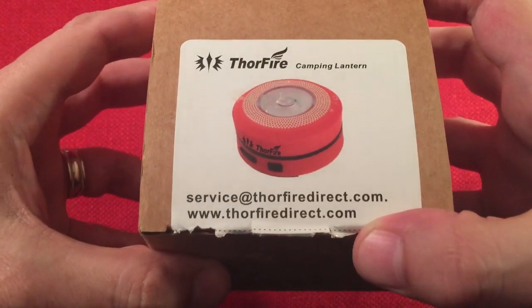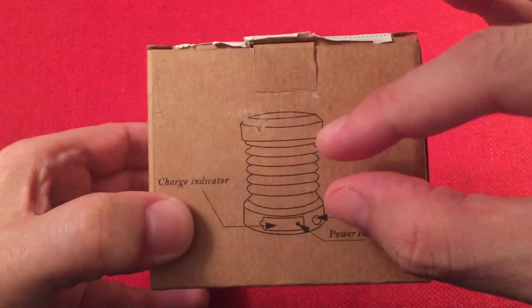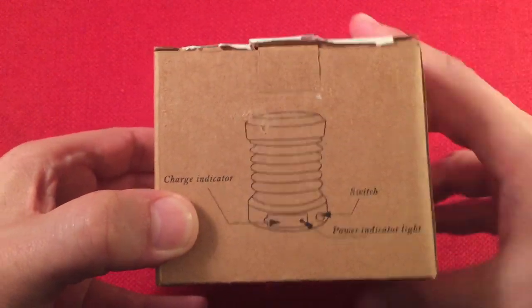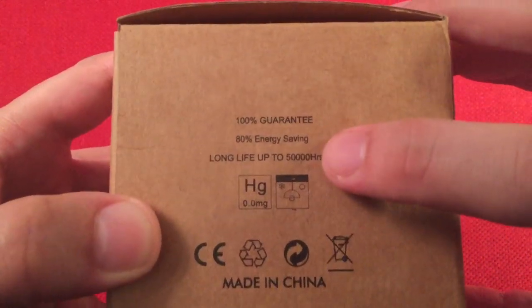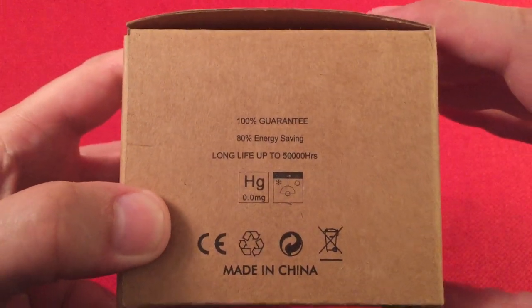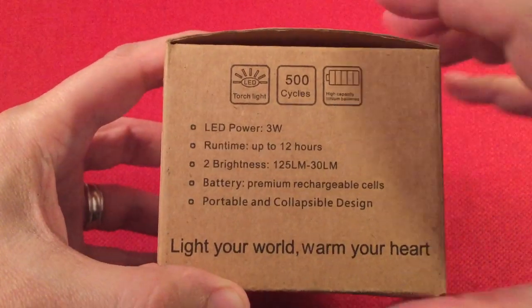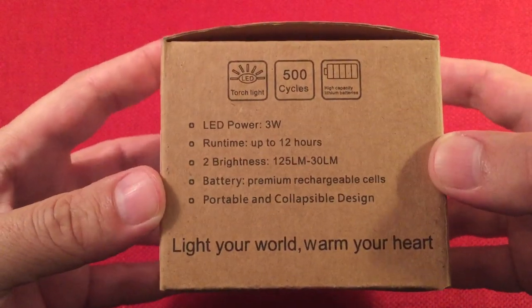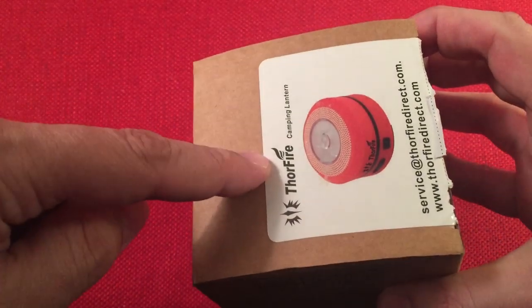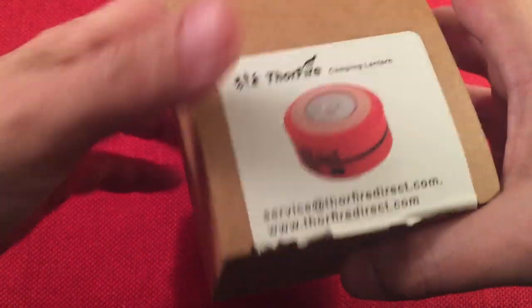They've got their website, ThorFire Direct. There's a picture of the flashlight extended to lantern mode. Some information on the box: 100% guarantee, 80% energy saving, and long life up to 50,000 hours — I'm guessing that's the LED bulb. Just disregard the info on this side because this box must be used for their other model. They have one with a dynamo crank and one with just a solar panel. I chose the one with the dynamo — I thought it most practical.